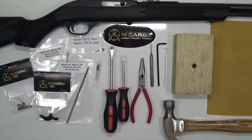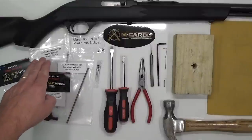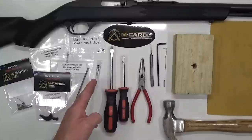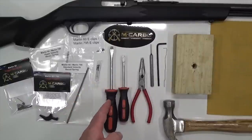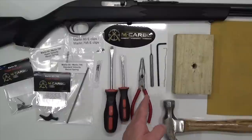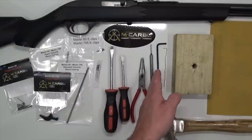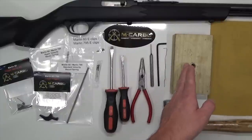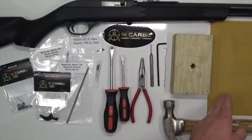Parts and tools needed for this build: Marlin 60 trigger spring kit, Marlin 60 target trigger, hypervelocity recoil spring, standard velocity recoil spring, Marlin E-clips, synthetic Teflon grease, medium-sized flathead screwdriver, small-sized flathead screwdriver, needle nose pliers, 1/16-inch punch, 9/64-inch hex key, a paper clip with a bend in it, a block of wood with a hole in it, a hammer, and a sheet of sandpaper.